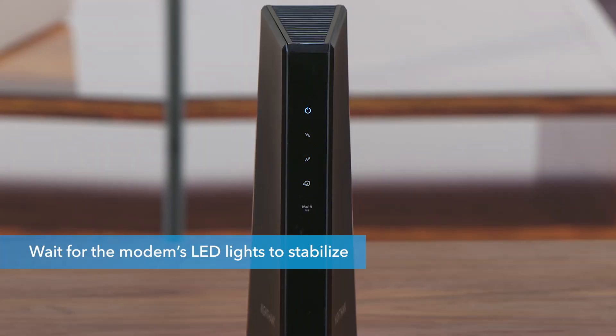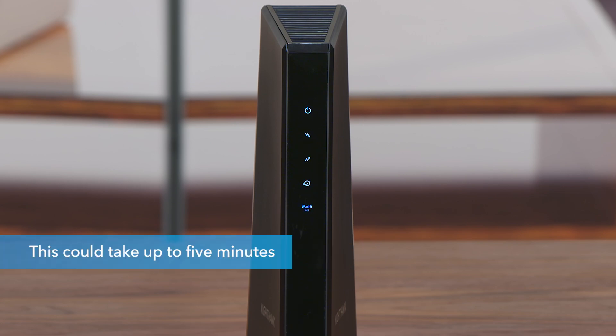Wait for the modem's LED lights to stabilize before powering up your Orbi. This can take up to five minutes.